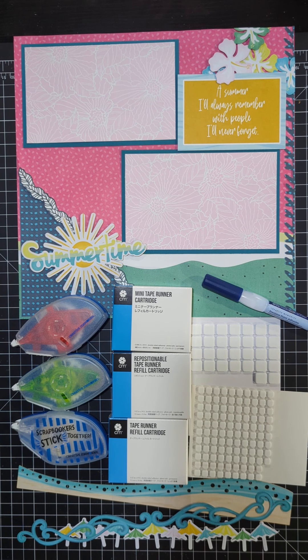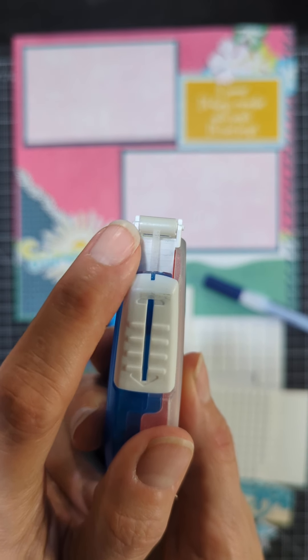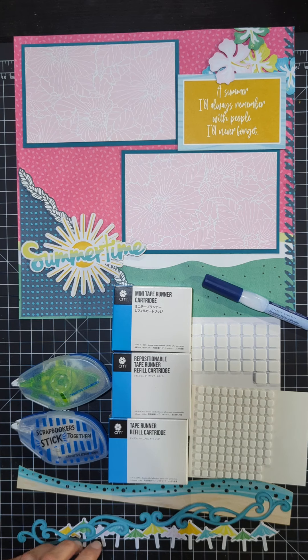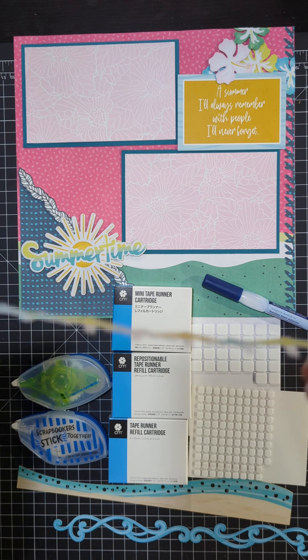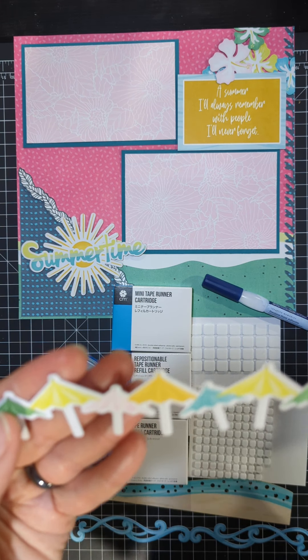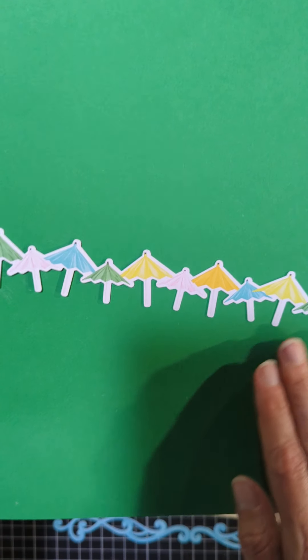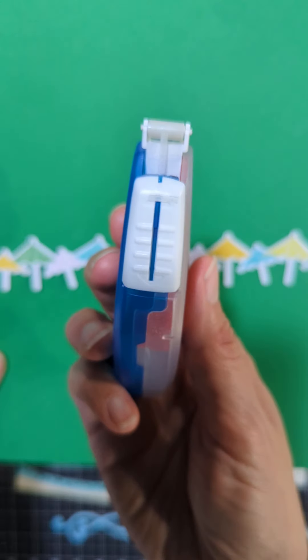I'm going to start with the tape runner — the mini tape runner, the repositionable, and then the permanent. The mini tape runner I can use for smaller, narrower pieces. As you can see, it's a narrow strip of adhesive. If I am working with something that is a narrower width, such as this beautiful laser border here from the summertime collection, it's very easy to use this mini tape runner to run along the umbrella part of this laser border.